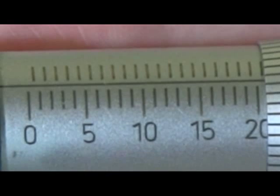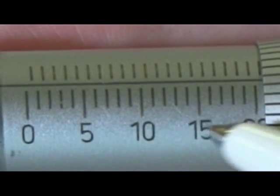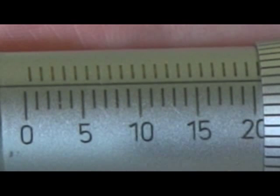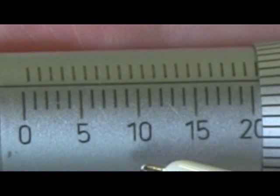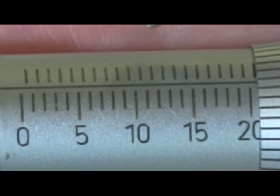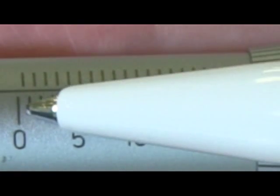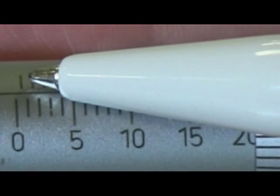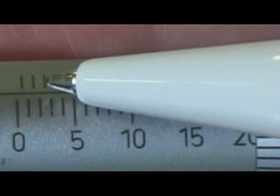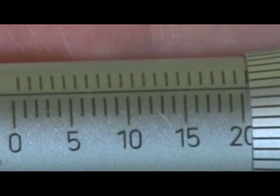If we look at the micrometer sleeve, we can see there are millimetre graduations on the lower scale, numbered every five millimetres. Above that, there are half millimetre marks on this scale, so we'll read 0, 0.5, 1, 1.5, 2, 2.5, and so on.